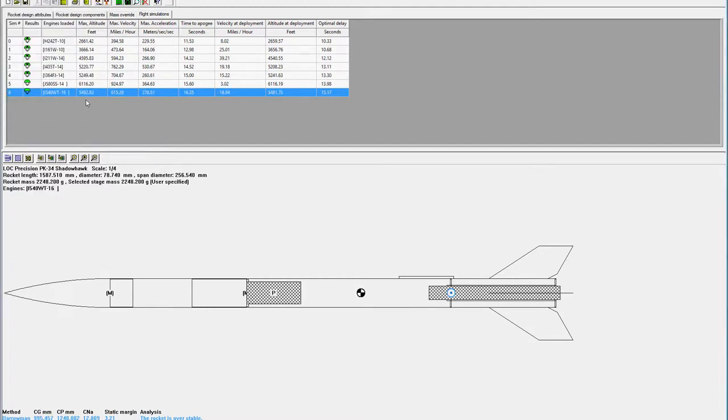We've got 5492 feet, so that's just a little over a mile up, which is pretty good. 615 miles an hour — hopefully we'll go a little faster than that but I reckon it'll be pretty much spot on. 28G, time to apogee 16 and a half seconds, velocity at deployment 19 miles an hour. Optimal delay is just over 15 seconds, so 16 looks like it's going to be good — we'll leave no adjustment to the delay charge on that one.